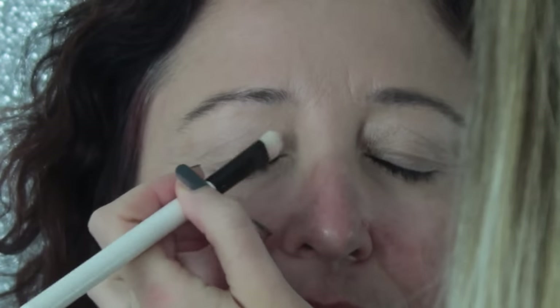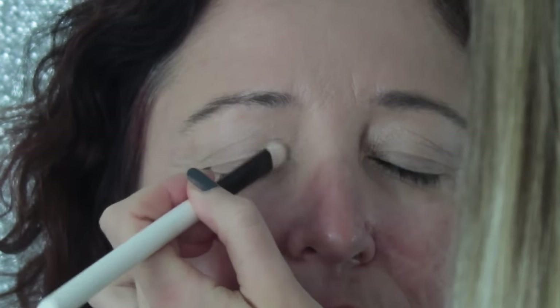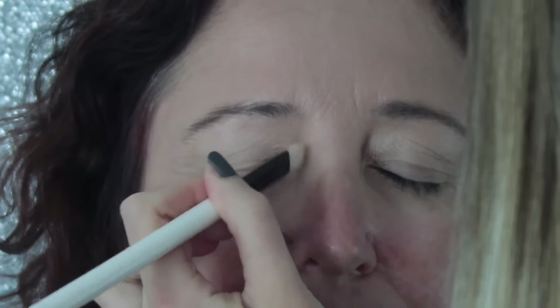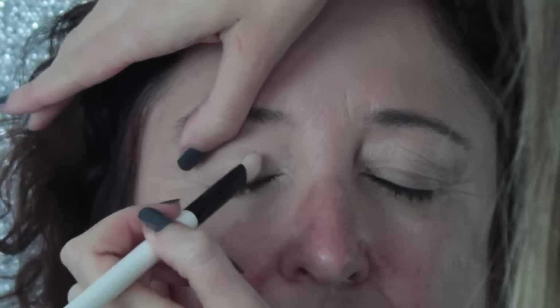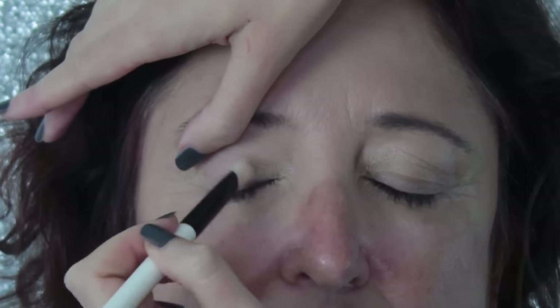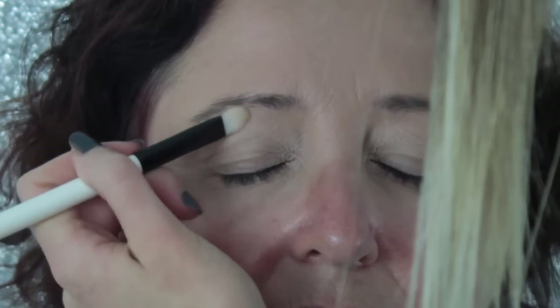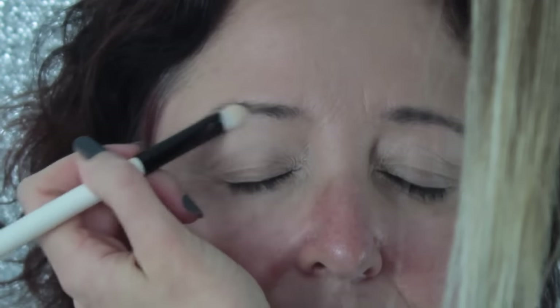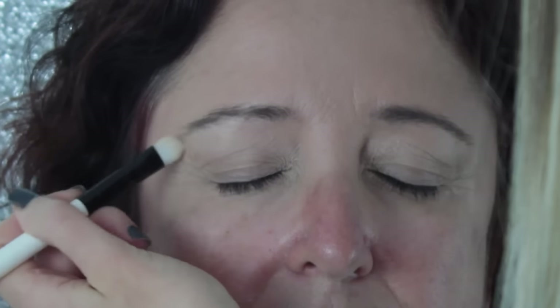Moving on to eyes — I'm applying a highlight to Sue's inner corners and also underneath the arch of the brow bone, applying it really gently because I will be reinstating the highlight later after I've done her darker eyeshadows. The colour I'm using is Ice Queen from Makeup Geek — a very light highlight shade with a tiny hint of shimmer. Don't bring the highlight down too far on the brow bone, just keep it at the arch. This will help lift the eyes and make them look much more open and awake.